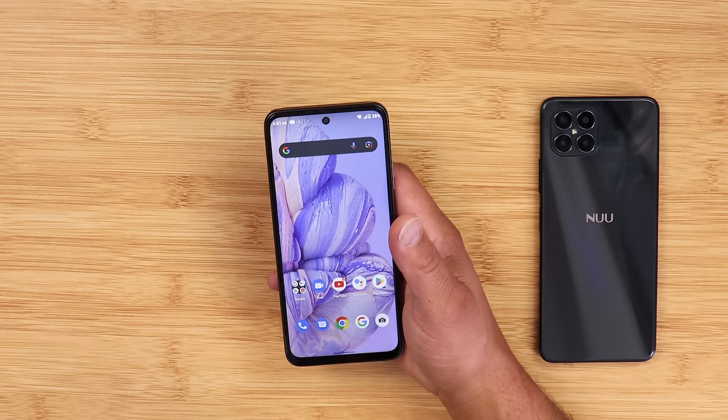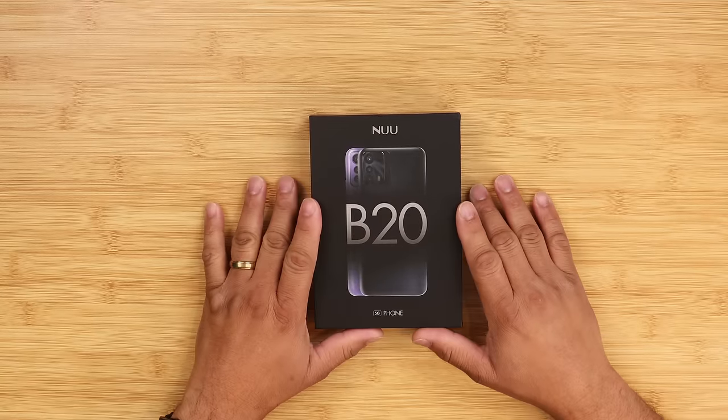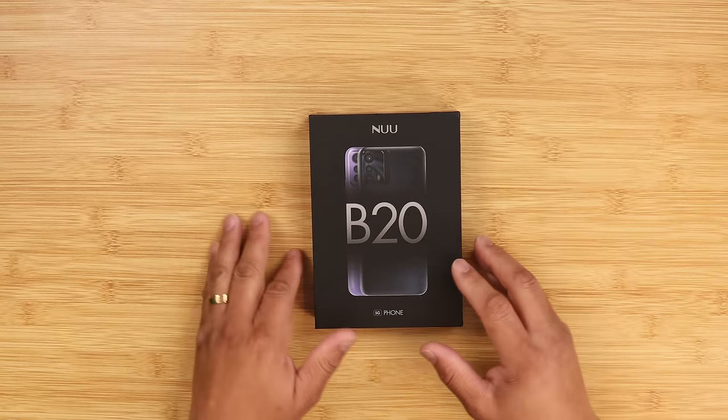What's up guys, this is Eric back with another video. I've been using the B25G for a few days now, so this is not a complete review — just my first impressions. Let me give you the unboxing experience in case you decide to pick this device up. Check this out — B25G by Nuu Mobile.